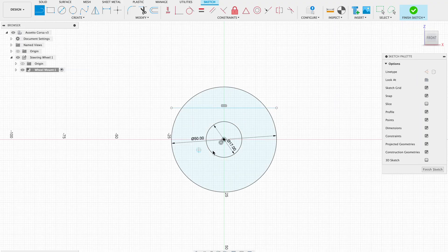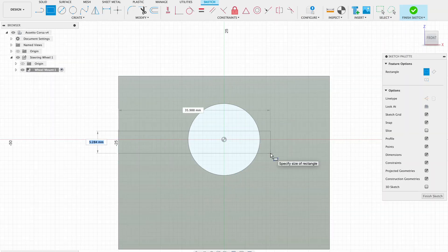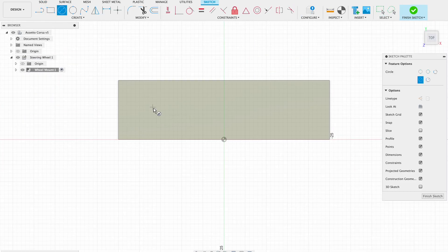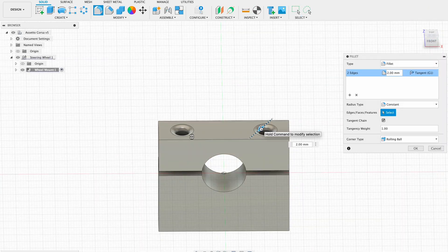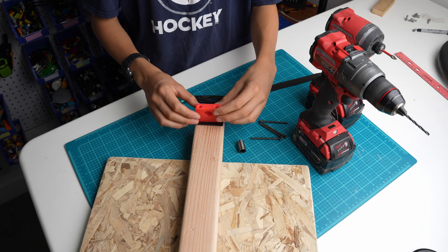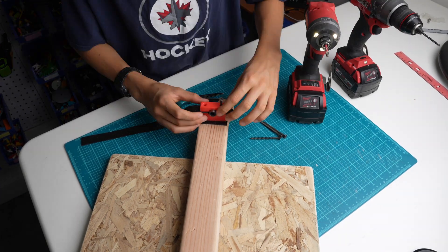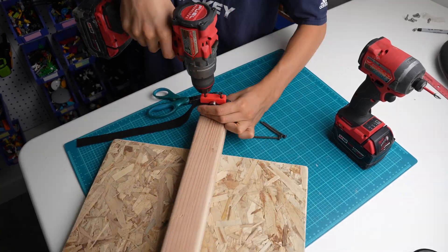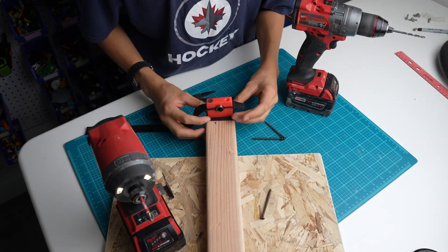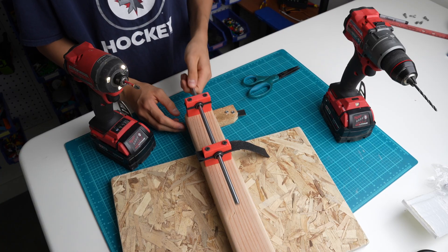The steering wheel will rotate in two bearings. 3D printed mounts will attach those bearings to the piece of 2x4. I attached these 3D printed mounts to the 2x4 using two screws. In order to ensure that the bearings do not slide out, I used some rubber felt to go in between it and the 3D printed part.